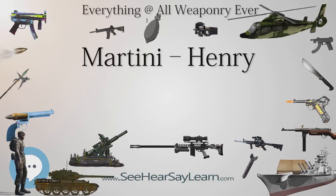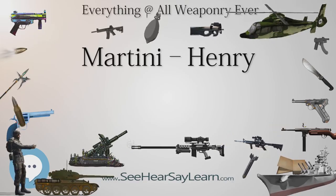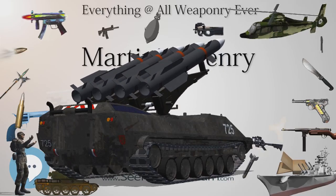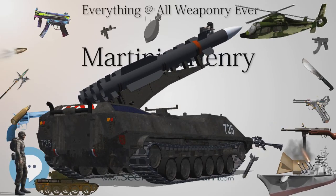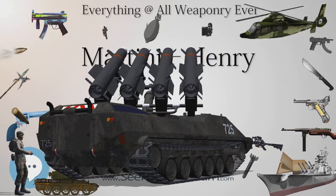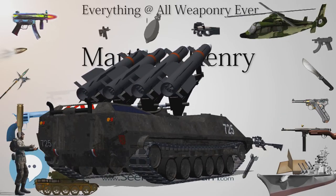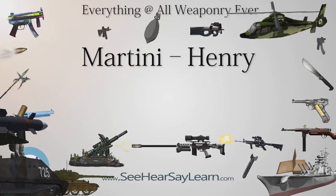During the Martini-Henry's service life, the British Army was involved in a large number of colonial wars, most notably the Anglo-Zulu War in 1879. The rifle was used in the Battle of Isandlwana, and by the company of the 2nd Battalion, 24th Regiment of Foot at the Battle of Rorke's Drift, where 139 British soldiers successfully defended themselves against several thousand Zulus.